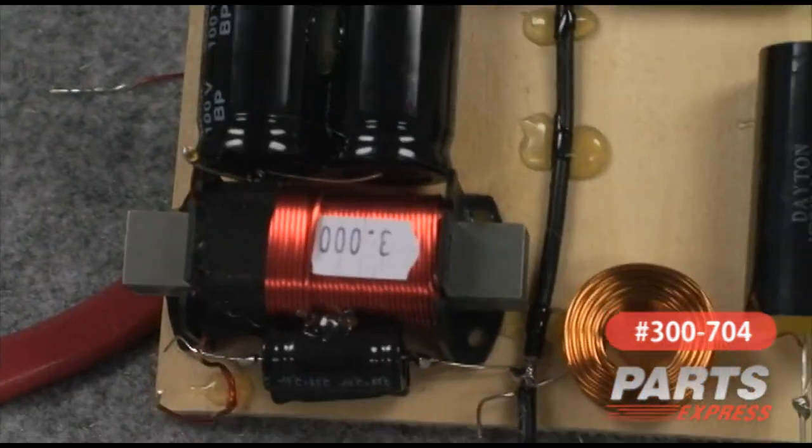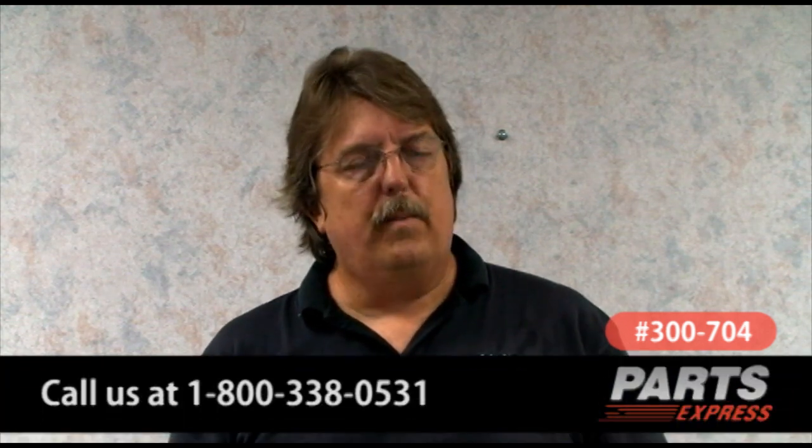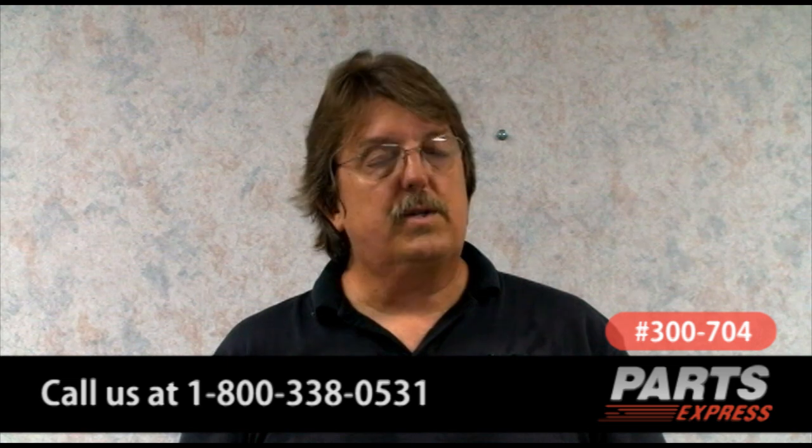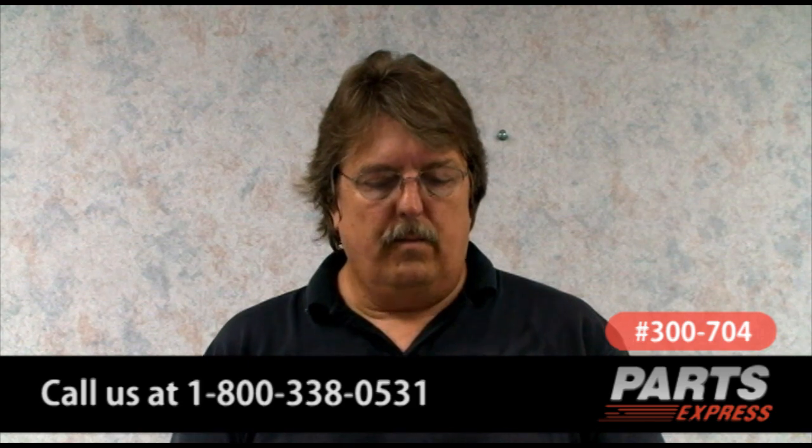And we are done. Be sure to read your manual and decide which version of the speakers you want to build before you start laying out and assembling your crossover, because there are parts here that you're not going to need, or some parts whose values you're going to have to change to match which version of the speaker system you're going to have in the end. Thank you very much for your attention. If you have any questions or problems while assembling this — before you start, after you start, whatever — please don't hesitate to give us a call here at Parts Express, and we'll keep you going in the right direction. Enjoy your new speakers.